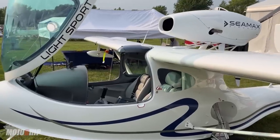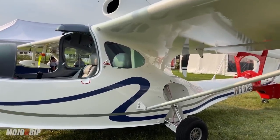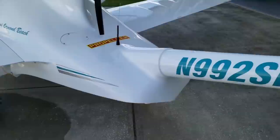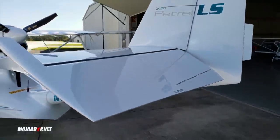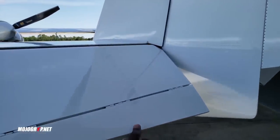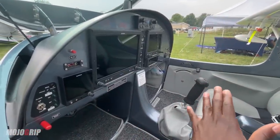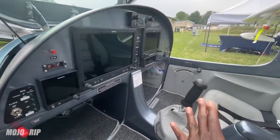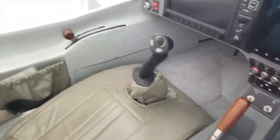The first category is your mission. Whether you're buying an amphibian airplane or any type of airplane, your mission should always come first. And if you're looking at an amphibian, you're likely either close to the water or you want to fly somewhere that's close to the water. These two planes in particular are built for just that. When you consider the C-Max or the Super Patrol, you have two seats, which means you can only carry one passenger.